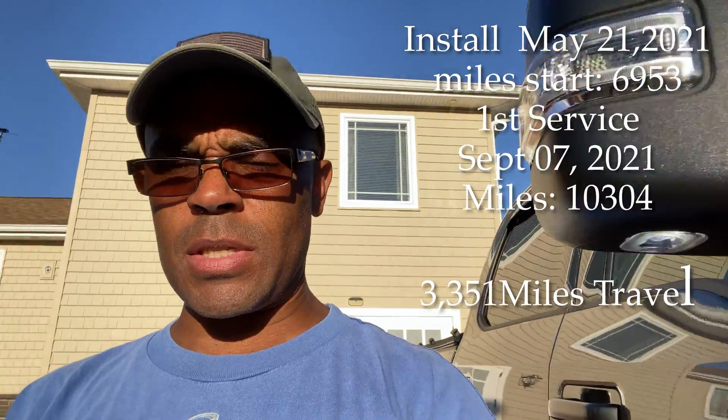Hey guys, welcome back to the channel. This is going to be a rehash or revisit of the catch can that I installed in my Ford Super Duty 2020. It's been over 500 miles — I don't know exactly the miles, I'll put a notation of how many miles it's actually been since I installed this thing. It's just a follow-up video to let you guys know how it's doing.